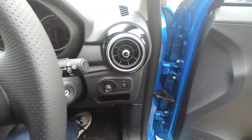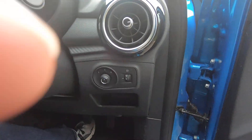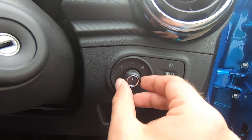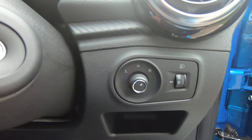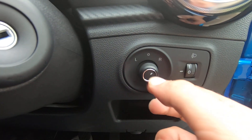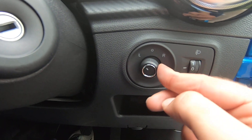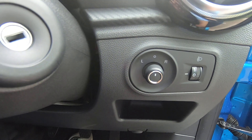Now let's sit inside the car — this is the view you're going to have in your brand-new car. On the right-hand side, to adjust your mirrors we have these little buttons. Press the button to the right for the right-hand mirror, then adjust it by moving upwards, to the left, downwards, and to the right. When done with the right mirror push it to the left and perform the same for the left mirror.